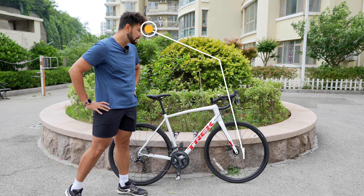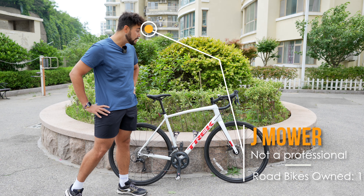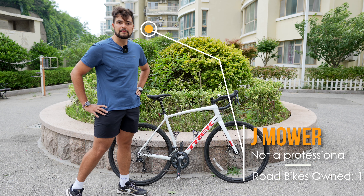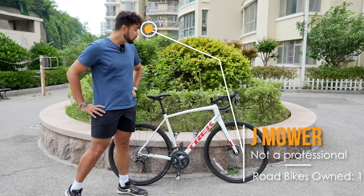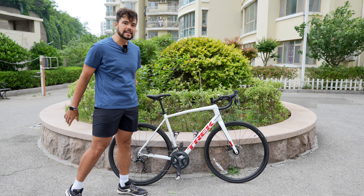This review is from someone coming from a hybrid bike to their first road bike. So if you're in the same position, it might be quite useful. But if you want to see this bike compared to lots of other road bikes, then it's probably not the video for you.